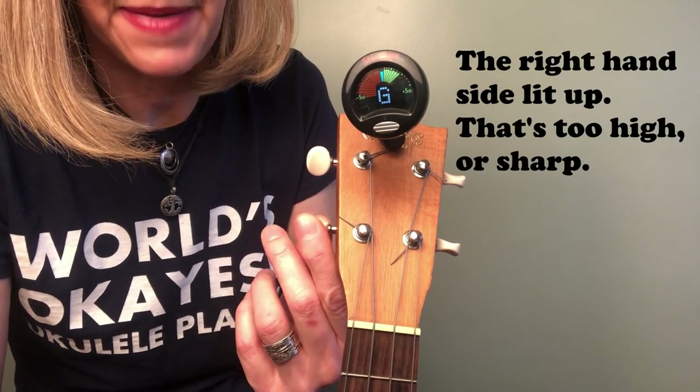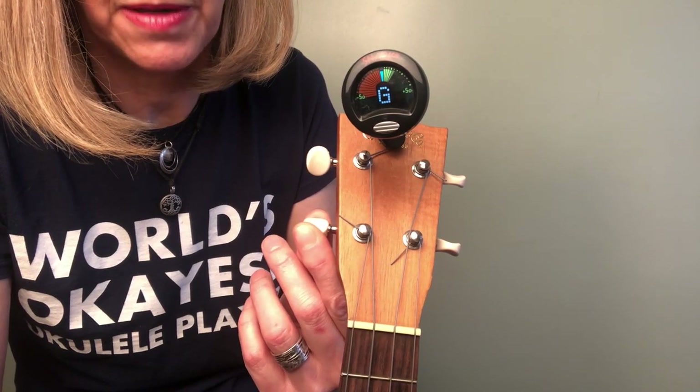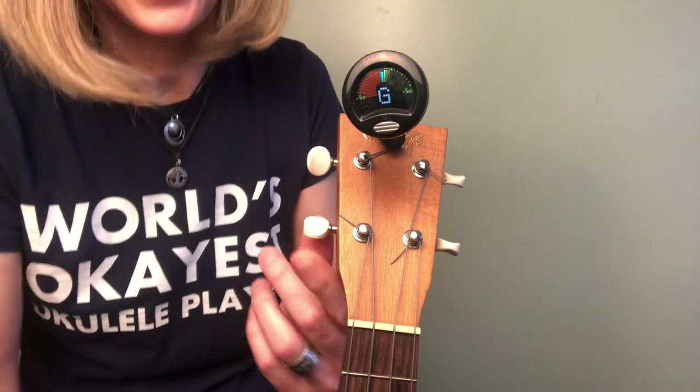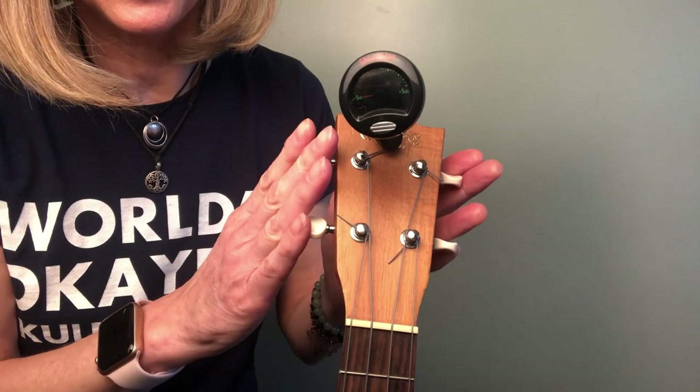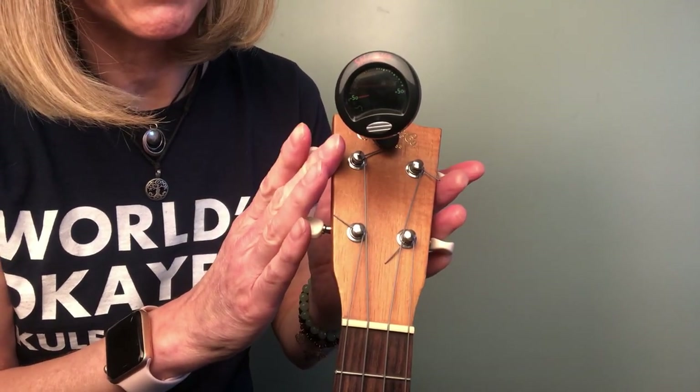So you crank it back down. Not so much trouble cranking it back down, and there it goes into the G. Experiment which way your tuning pegs turn, make good notes — that'll really help you and save you frustration.